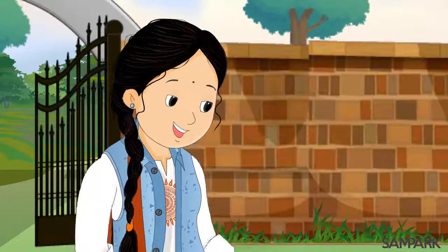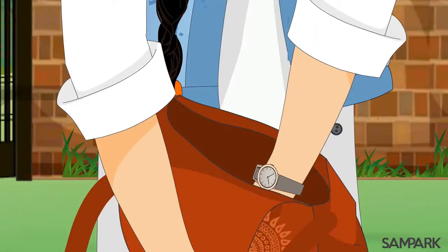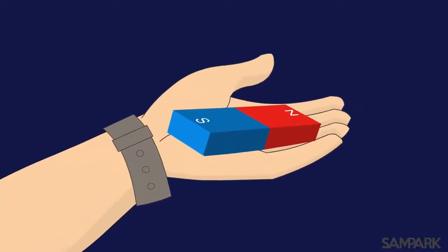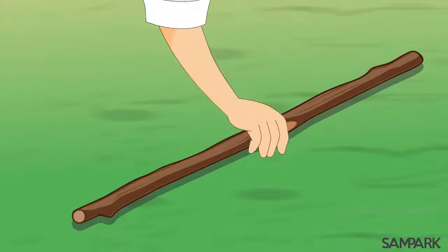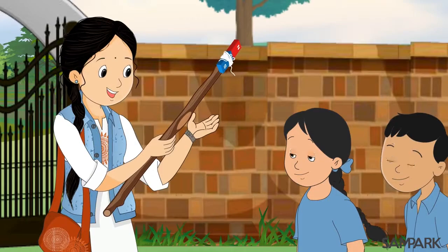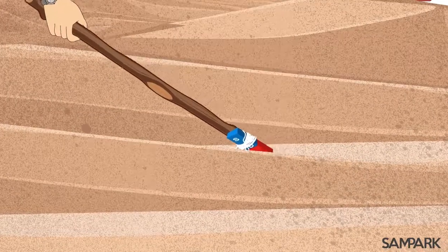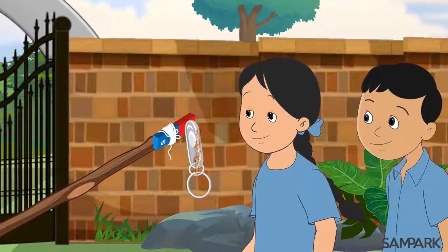अरे नहीं सवाली, उसे खोजना तो बहुत आसान है, हमें जरूरत है सिर्फ एक चुम्बक, यानि मैगनेट की। इस चुम्बक को एक लकड़ी पर बांधते हैं और उस जगह पर घुमाते हैं जहां तुम्हारा लोहे का छल्ला गिरा था। लो, मिल गया तुम्हारा छल्ला।